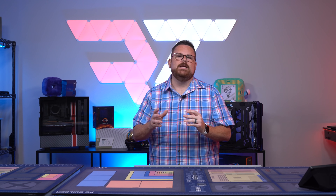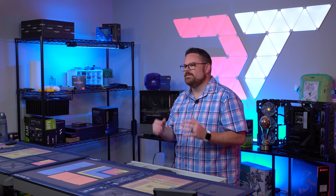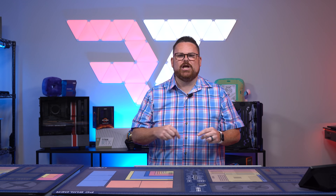I have built in the Cooler Master TD500 a dozen times or so. I've probably recommended it just as many times. However, I haven't really put it through its paces, and today that changes.